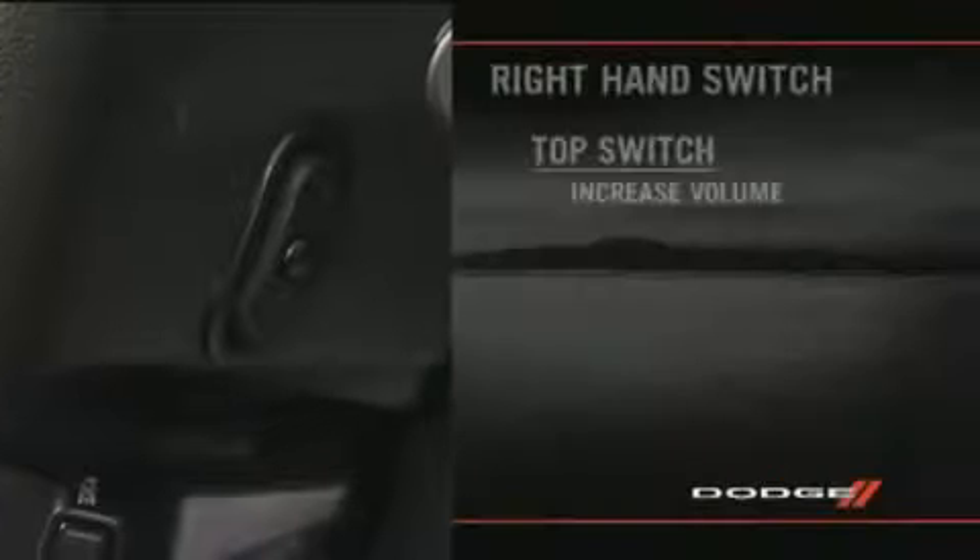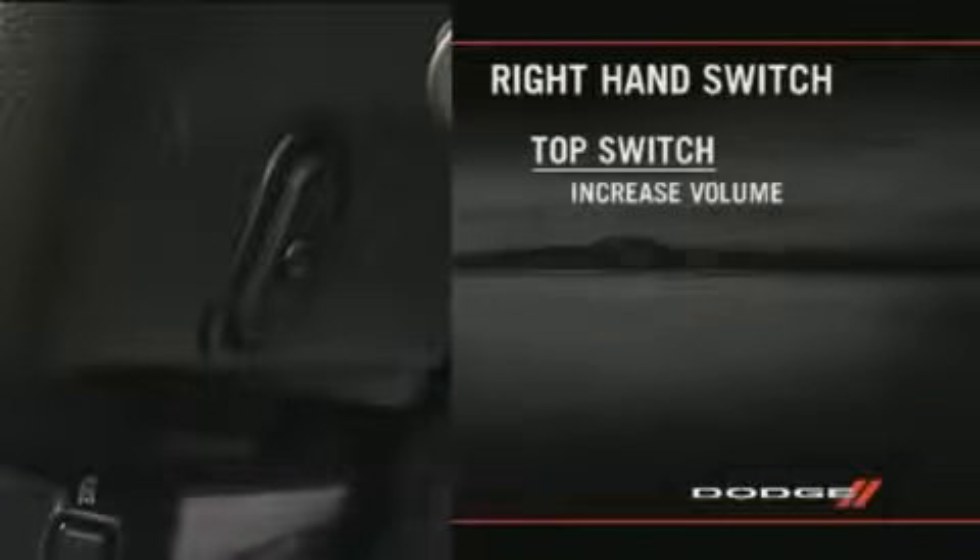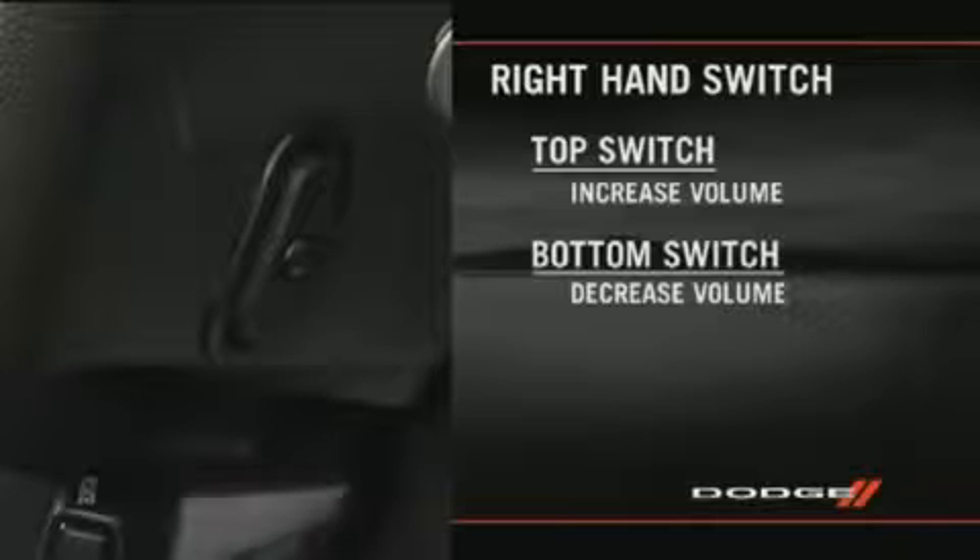The left and right controls are rocker type switches with a push button in the center of each switch. On the right hand switch, press the top of the switch to increase the volume. Press the bottom of the switch to decrease the volume.